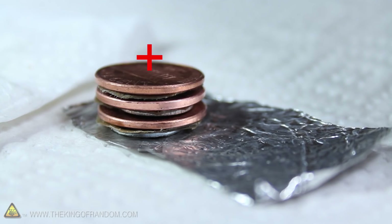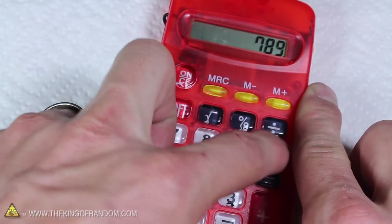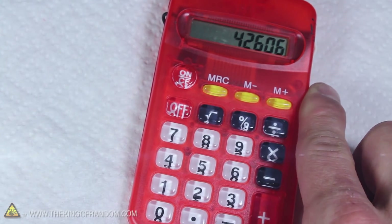The copper top is the positive, the zinc is the negative, and surprisingly, 3 pennies is all it takes to power a small calculator like this. That's the power in your pocket change.